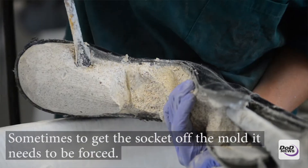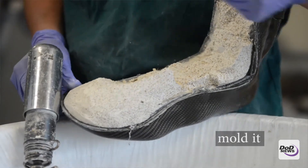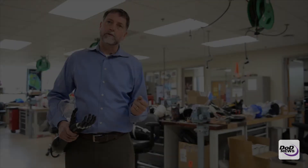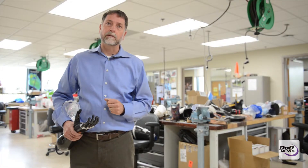Sometimes we have to break out the plaster of Paris before we can get to the socket by itself, and then from there we'll take that socket and attach different components to it after they've trimmed it up back in the sanding room.